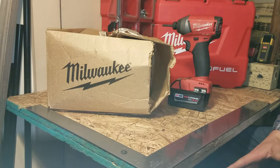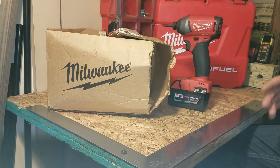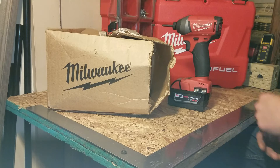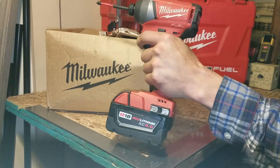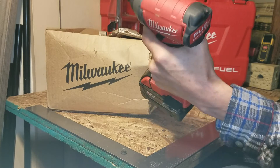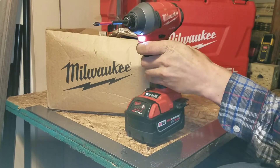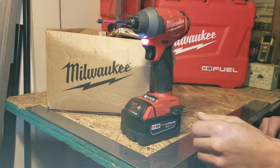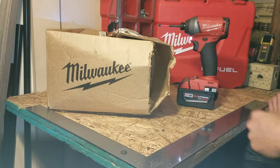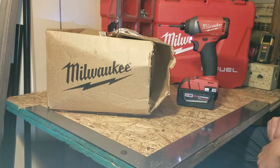Today I'm going to share my Milwaukee warranty experience and what I went through personally. This is my Milwaukee Fuel impact driver, model 2753-20. I got this tool in a combo kit with the Milwaukee Fuel hammer drill driver, and I had it about eight months.